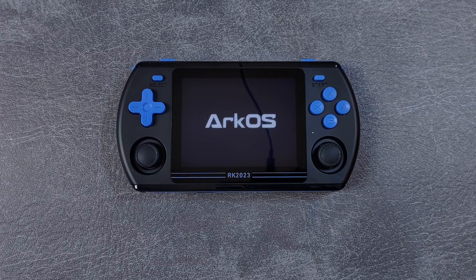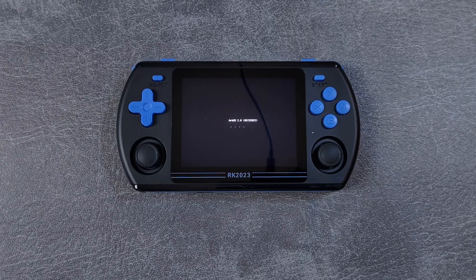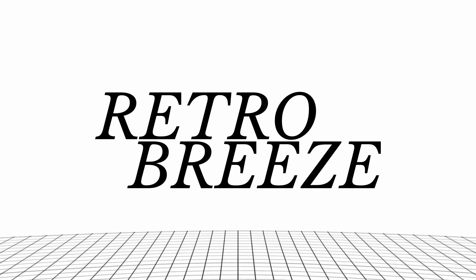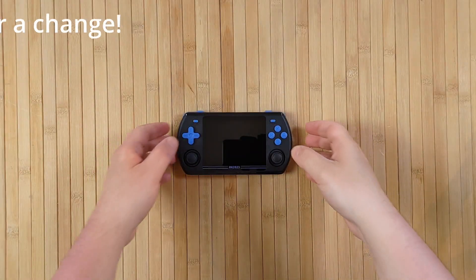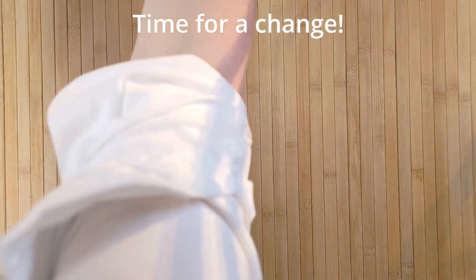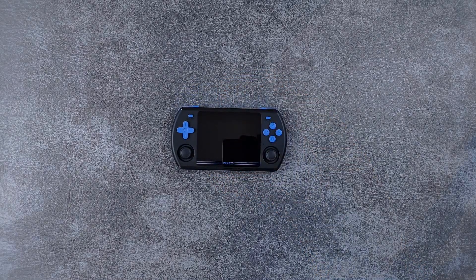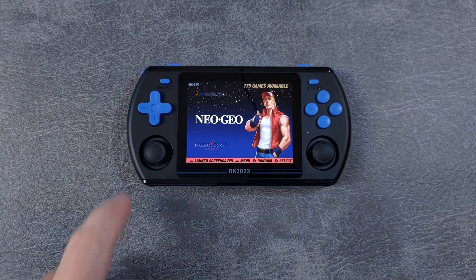In this video, you're going to learn what RKOS is, why I recommend it over the stock firmware, and of course, how to install it. Let's get to it. Hello, and welcome to RetroBreeze.